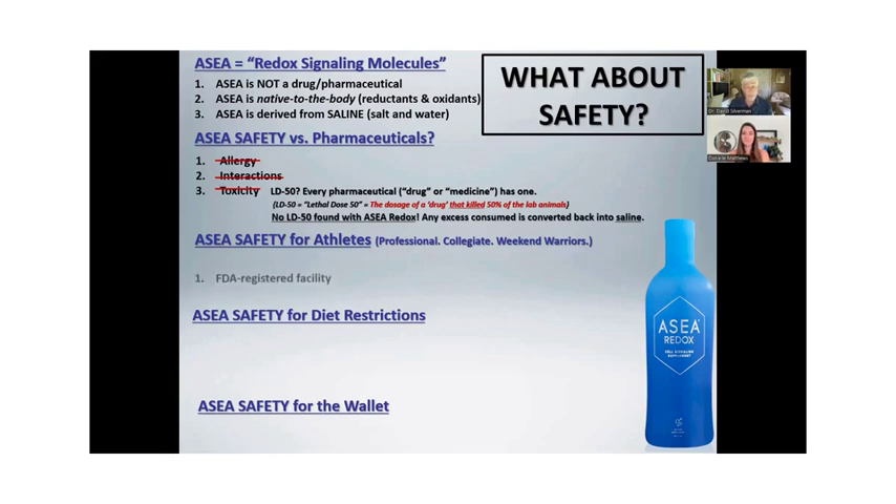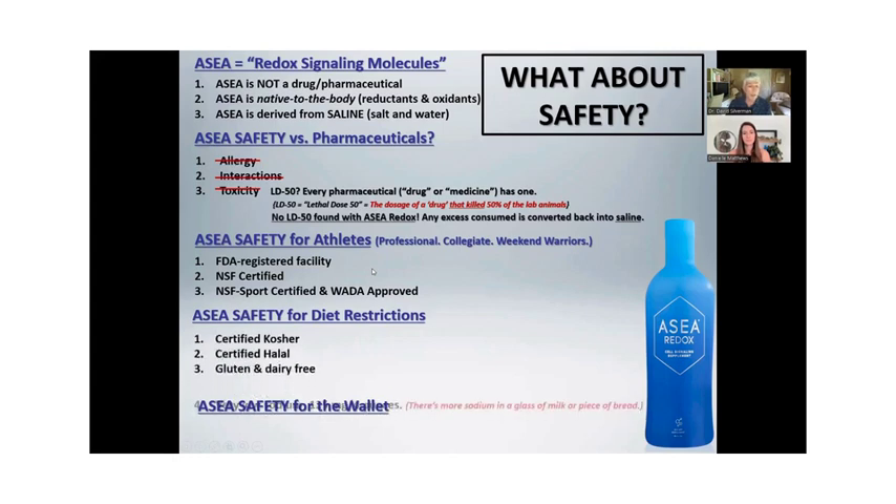Safety for athletes: no banned substances. It's made in an FDA registered production facility. It's NSF certified and, importantly for athletes, NSF sports certified and WADA approved — the World Anti-Doping Agency. We have Olympic gold medalists on this product — safe as water, no banned substances. Diet restrictions: some people are kosher, halal, or gluten and dairy free. It's certified kosher, certified halal, gluten and dairy free.